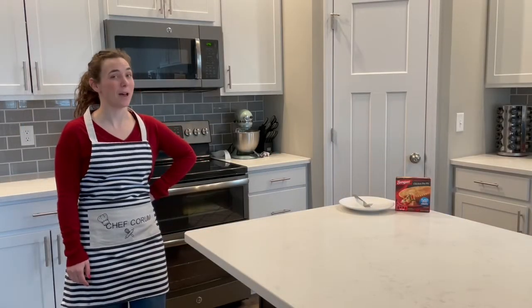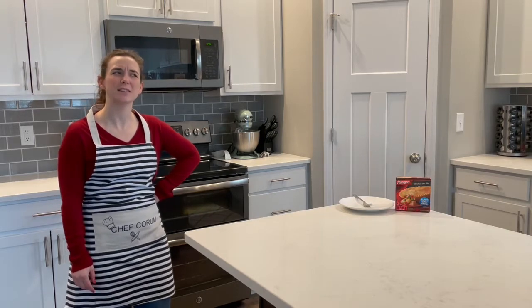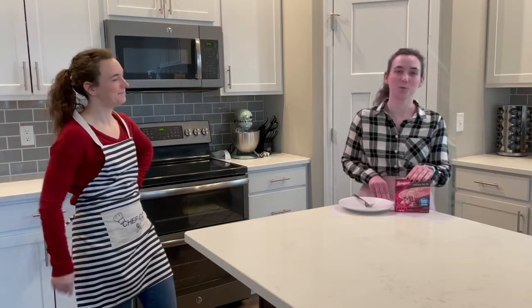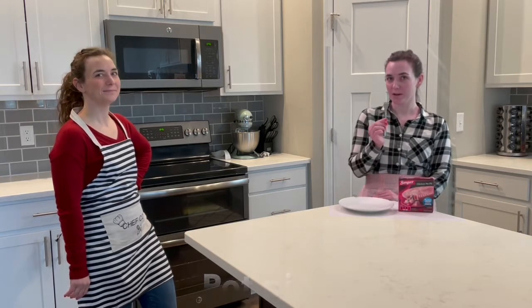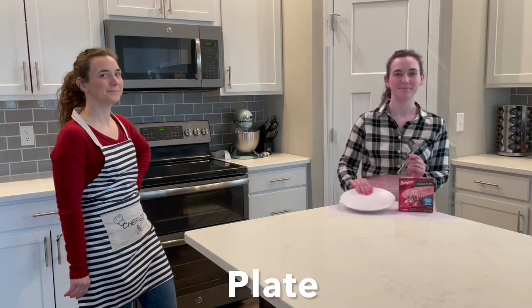You need some help this time too, but I need somebody I can trust. Happy to help. For our recipe today, we're gonna need our frozen chicken pot pie, a fork, and a plate. Let's begin.